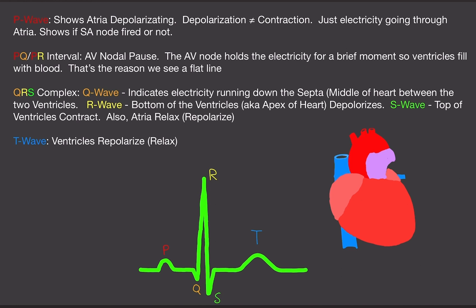Let's start with the P wave. This is the first thing you'll see on an ECG. This shows that the atria are depolarizing. It's very, very important to know that depolarization does not equal contraction. Some professors say the P wave is when the atria contracts — that is 100% wrong. This proves no contraction whatsoever. All you're seeing is whether there is electrical activity in the heart, yes or no.